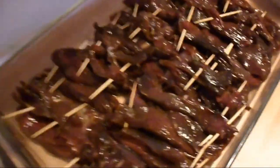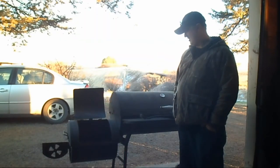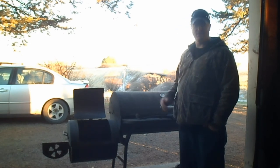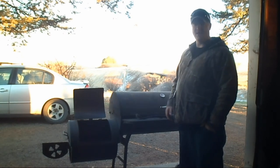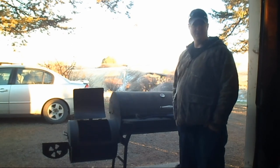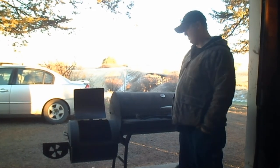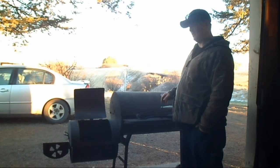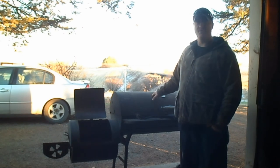We're out here prepping our offset smoker. I've done a lot of cleaning on it with a wire brush to get all the excess residue out - we've used this for barbecuing and I wanted to clean out as much junk as I could so I don't get any weird flavor in the meat. I've also done some upgrades - I took out the factory thermometer and put a new one in that reads actual degrees instead of just hot, cold, or warm.